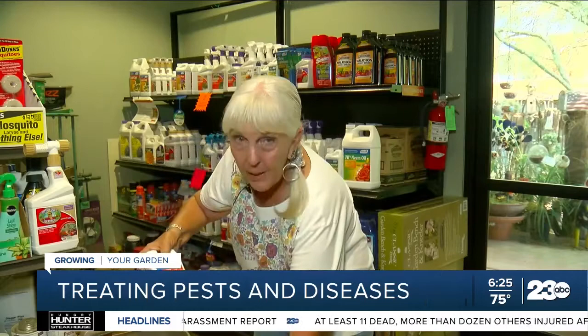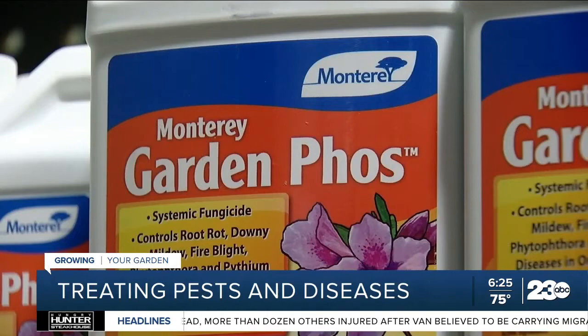Also, we have Garden Phos, which is systemic, so on your trees — let's say you want to treat your tree — you can pour this around the base of the tree and it'll help treat the whole tree. It's really good on phytophthora or root rot, so it's a really good product for that.